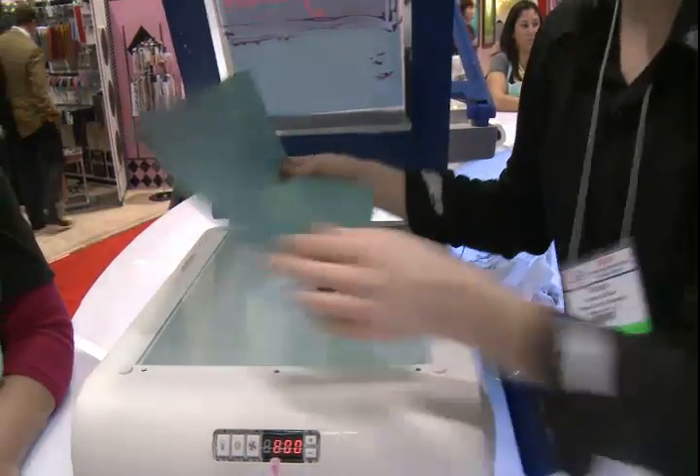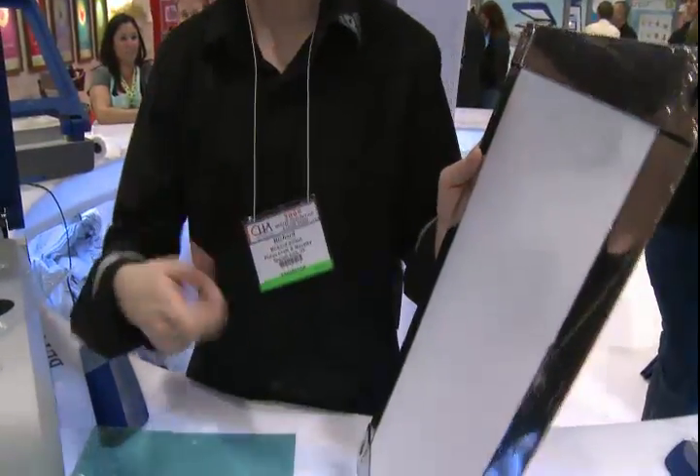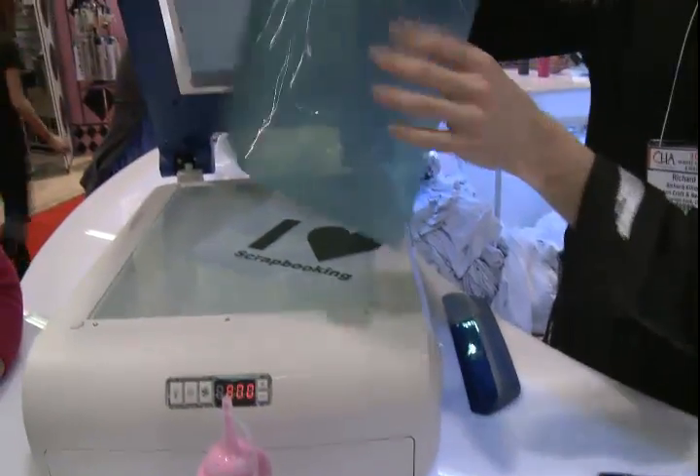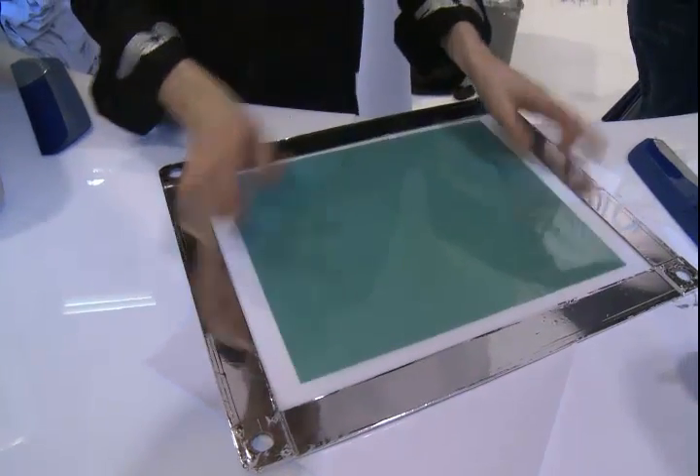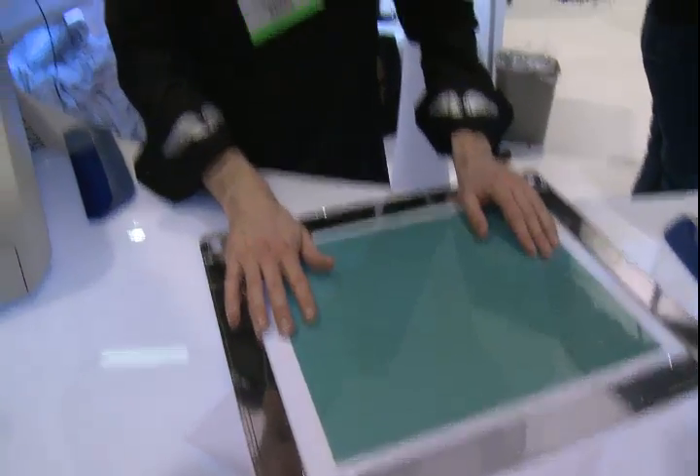To get this onto our screen, we just get our screen wet — spray it with a spray bottle. This has a sticky side and a shiny side. Put the sticky side down on the screen, get all the air bubbles out, and then just let it dry. It's going to take about five to 20 minutes, maybe a little longer if it's really humid. If you're in a hurry, you can use a blow dryer — it'll take about five to 10 minutes.